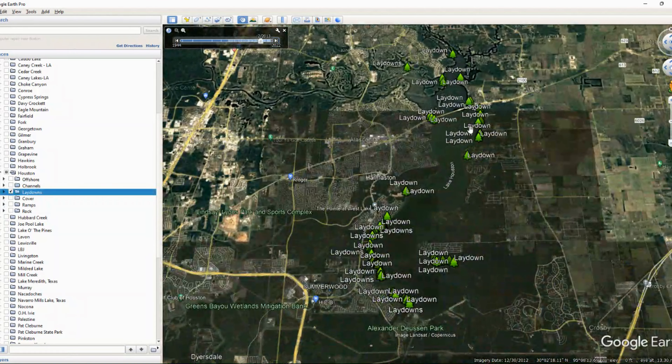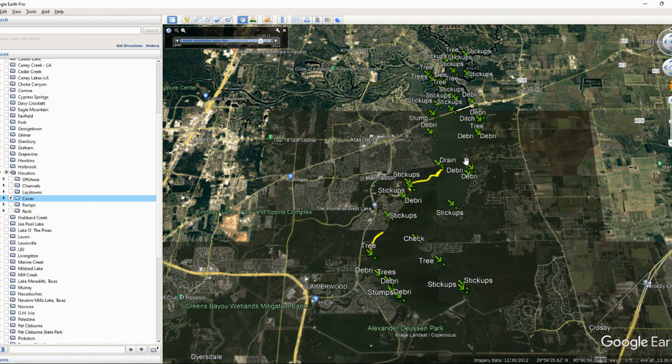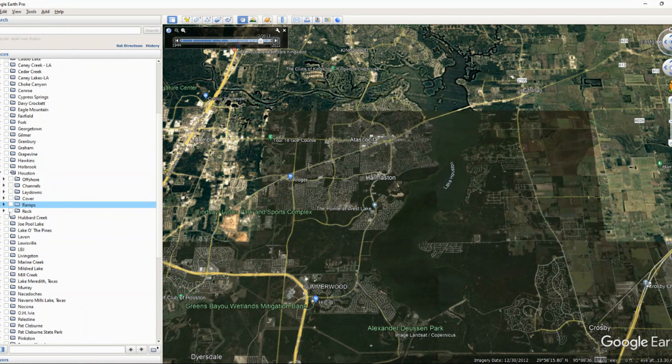We've got quite a few different areas with some pretty good laydowns and different kinds of cover — debris, stick-ups, things that looked odd that you should go check out. We also have ramps. I'm all about the ramp pattern — not the major public ramps, but private ramps — those can be really good places to fish. And then rock: living here in Texas we don't have a lot of rock, so anytime we can find rock in these muddy bottom lakes, that's usually a higher percentage area.